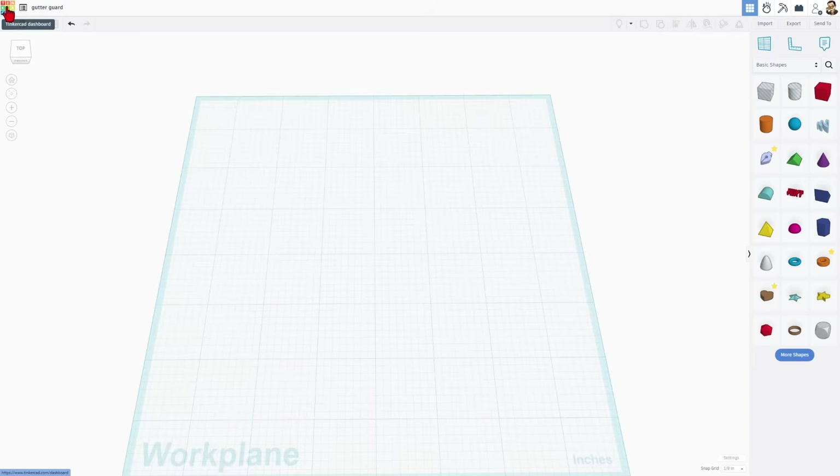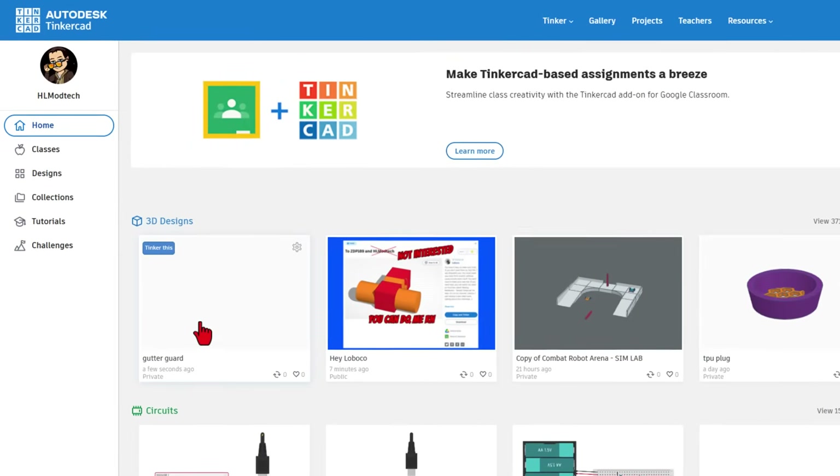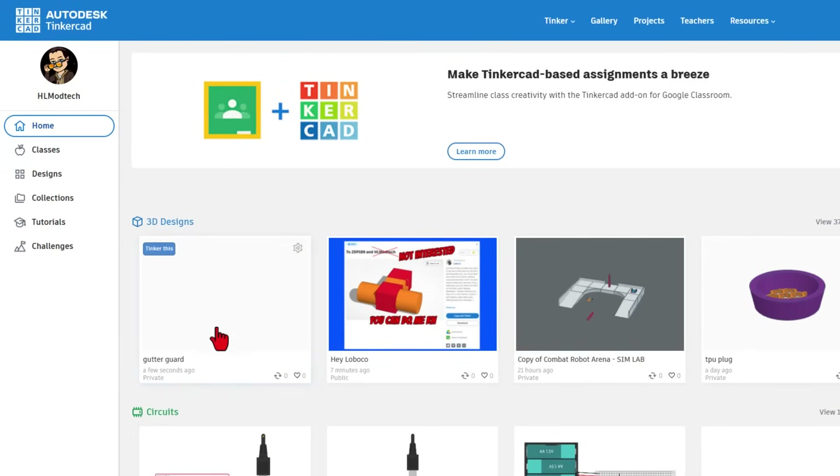I do want to quickly show you that we can click back to the Tinkercad dashboard, and our project is saved to the cloud. By default they are private designs, but you can also click on your designs and make them public so everybody can see them in the Tinkercad gallery. To return to our design, we can simply hit Tinker This.